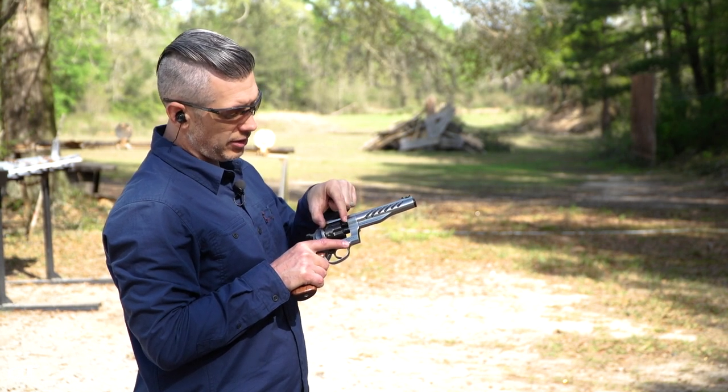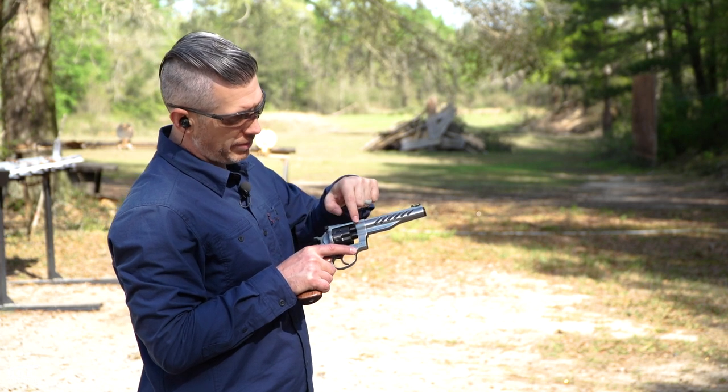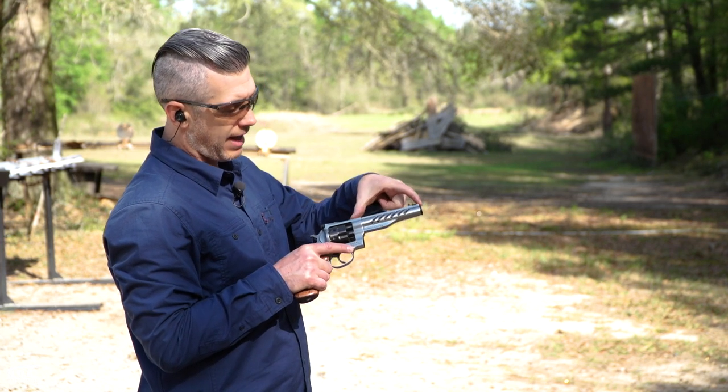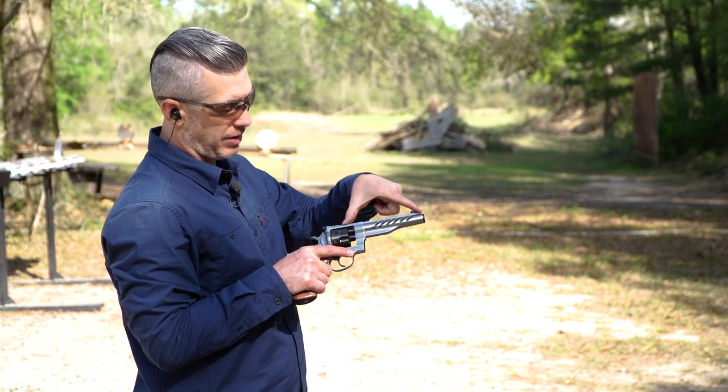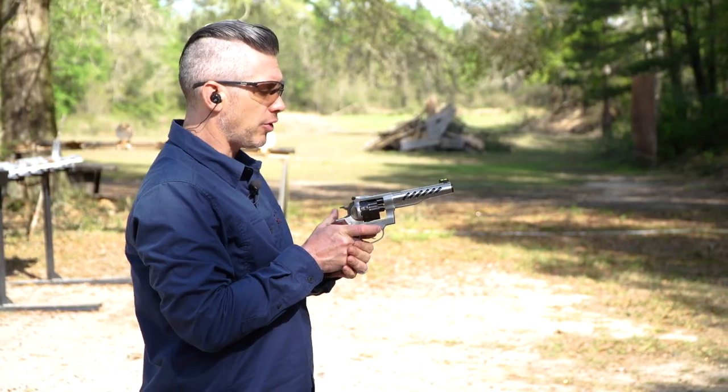Since this is a nine millimeter, the cylinder is a little bit shorter — they didn't need to make it as long as the 357 version. What they did is extend the barrel all the way back, so instead of a five-and-a-half inch barrel, you've got a six-inch barrel on this nine millimeter version. Let's shoot this for a group.